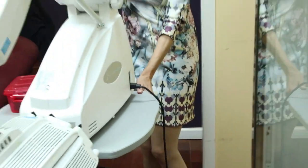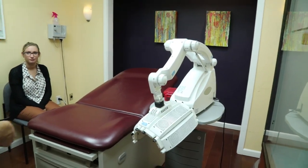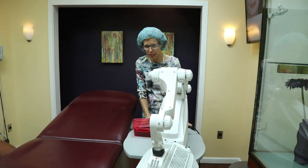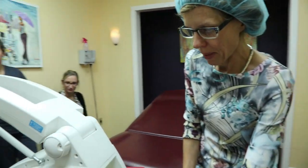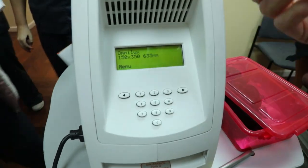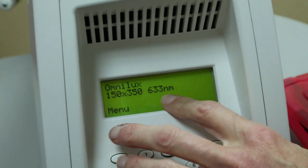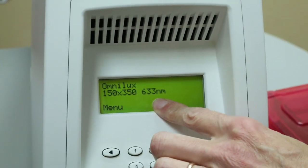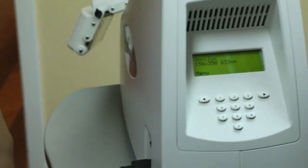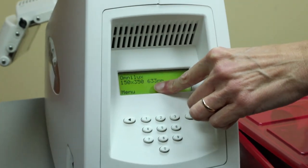There's a code that we need to use to activate the machine. The code is 1-2-3-4. It will give us the menu. This is on automatically if you have the red light filter on — it will tell us 633 nanometer. That is red light. We have red light and blue light.